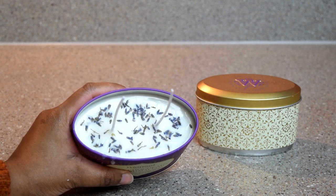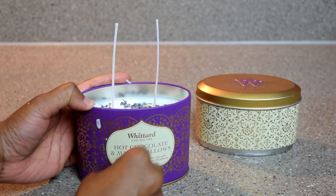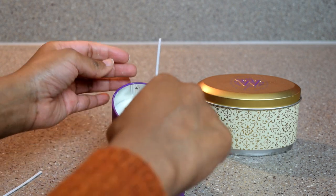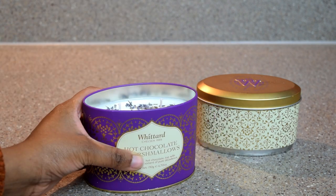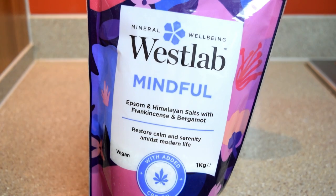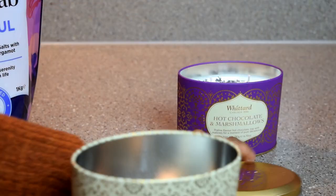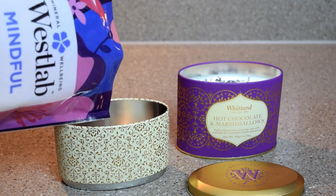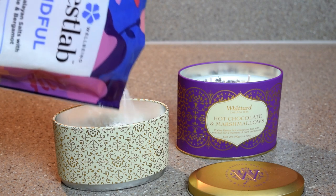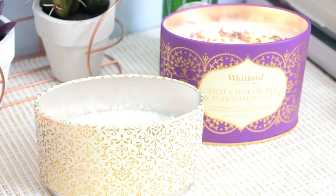Once your candle has finally cooled down it should look something like this. If like me you made a bit of a mess and poured some wax on the sides, this is the time to scrape it off. Then take your scissors and cut the excess wicks on top. If you're working with a two-tier tin and wondering what to add to the second layer, you could either create a separate candle, or like me you could add Epsom salts — perfect for gifting to a friend or for a mini spa treat.